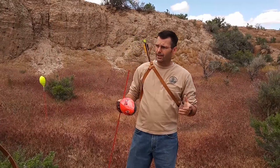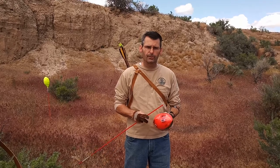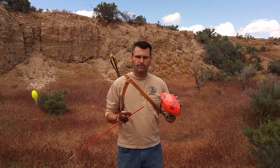Hi there, it's Ken. I'm out in the desert today and I decided to go shooting. I haven't had a lot of time to go outdoor shooting, but I thought about showing you guys a target that I've made and I'm gonna show you how cheap and easy it is to make.